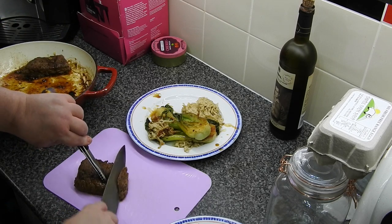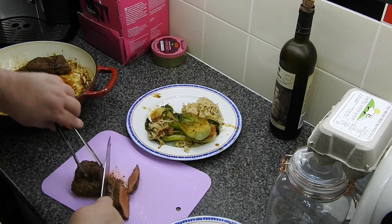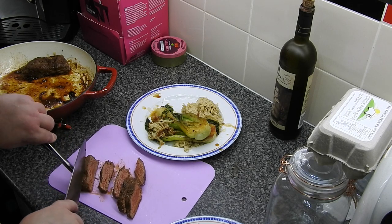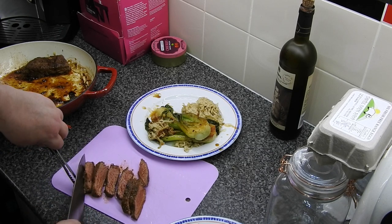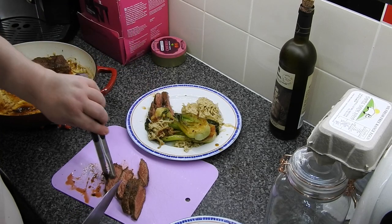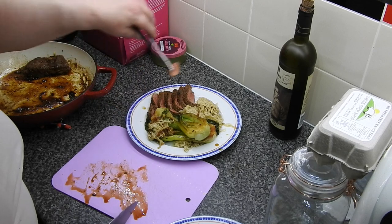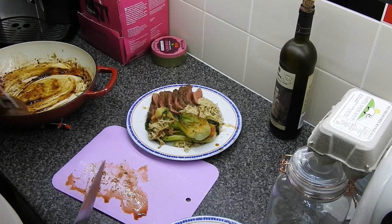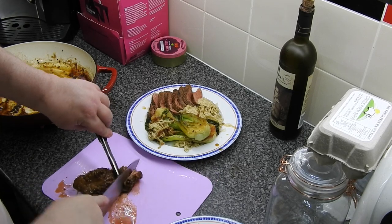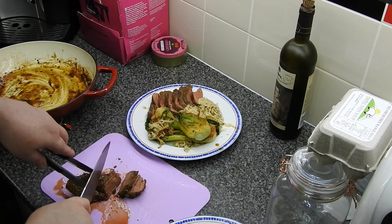These are not overcooked. You might think they are, judging by the amount of time they've spent in that pan, but they're most definitely not. This one was mine — I'll show you. You can see by how soft that is, that is definitely not overcooked.